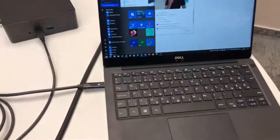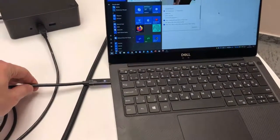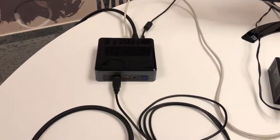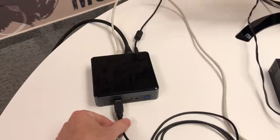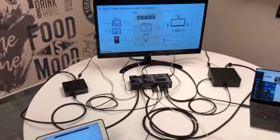So again, this is a 4x2 switcher that not only does video switching but also has USB host switching functionality. If you have a laptop with a docking station, all you need is one single cable connection; if you have a device with traditional USB ports, you use one cable for USB, one for HDMI, and one for ethernet.